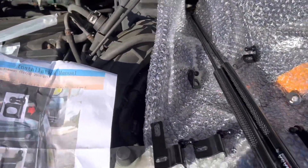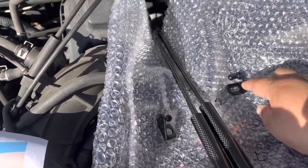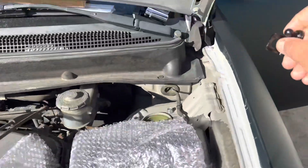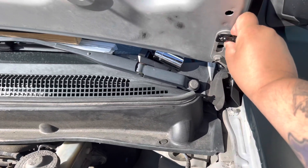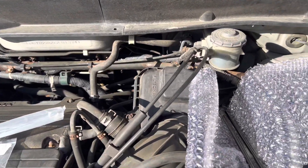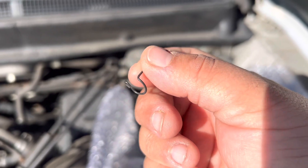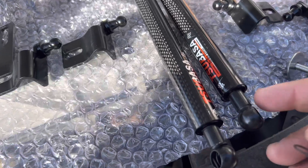So I got it all set up right here. The struts will be facing this way to prop up the hood. This little piece is gonna attach right there, so I just have to replace the bolt right there and slip that in. I already pulled out the locking clip that goes into the ball joint right here.